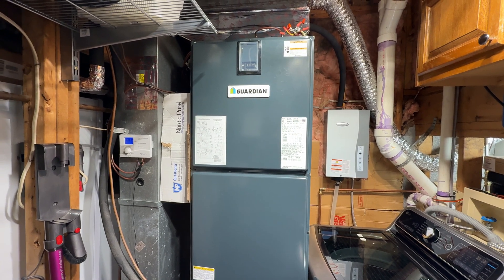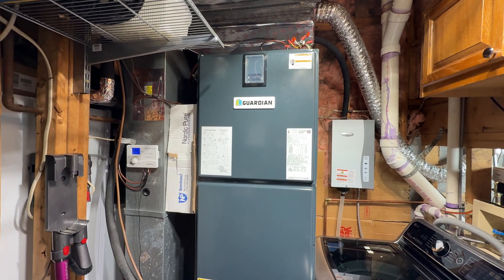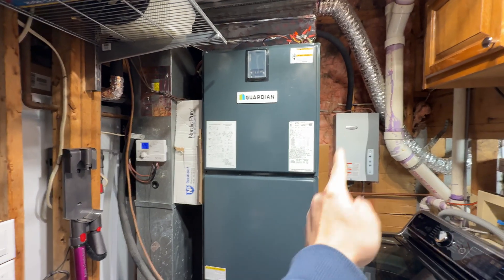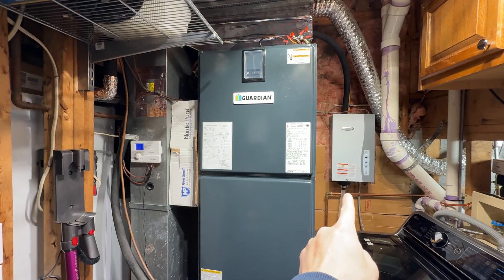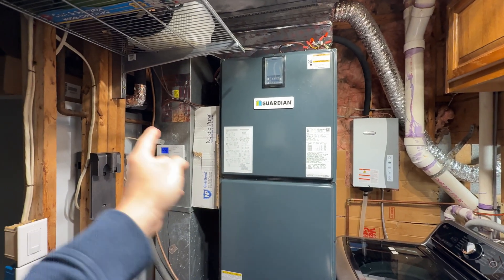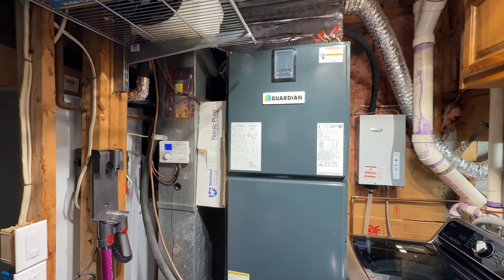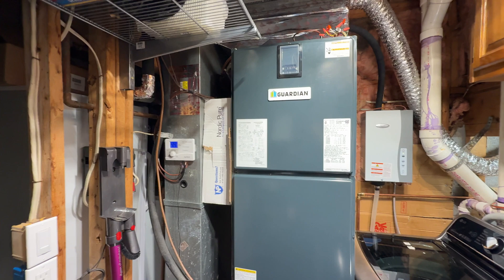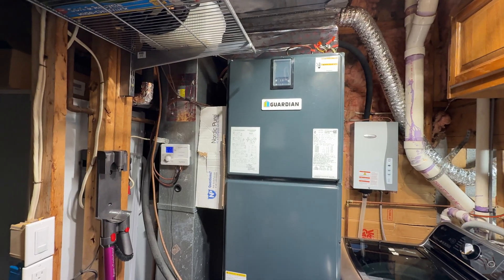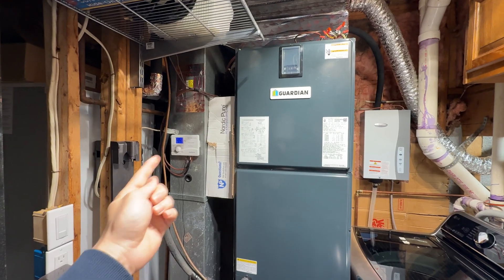Here I have an AprilAire 800 steam humidifier, and today I'm going to show you how to wire in the humidistat controller. It's actually very simple once you understand what's going on. On the right we have the humidifier itself — the AprilAire 800 — with the steam pipe going into the HVAC equipment. On the left side we have the humidistat, which controls the humidifier and tells it when to turn on and off. You'll need to note where your HVAC equipment connects to your thermostat, and then your humidistat will need to get wired into your HVAC as well as the humidifier.